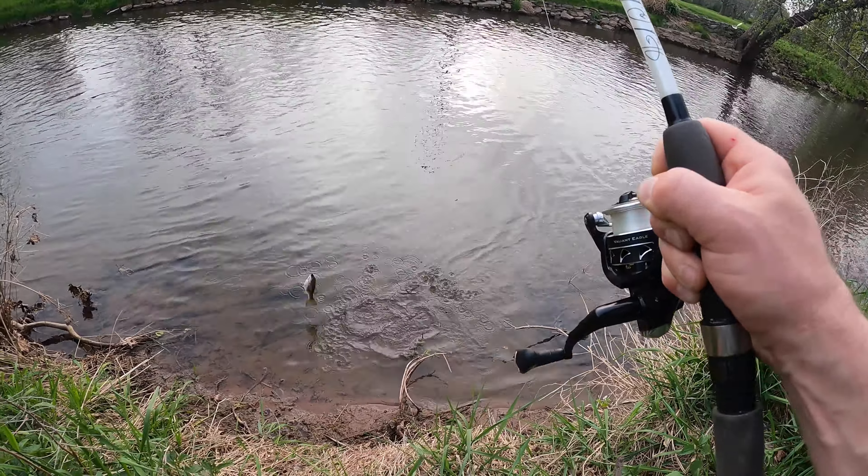Fish on — oh dang, almost. There you go. What's this? It's a nice rock bass. Fish on, that was a perfect hook set and everything. I think it's a rock bass — yeah, it's a little baby rock bass. I felt you take it baby. It's a pretty little guy, be free.